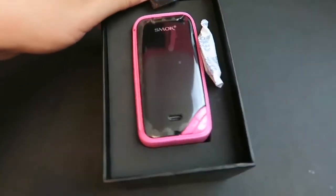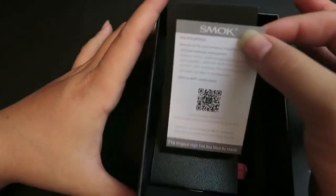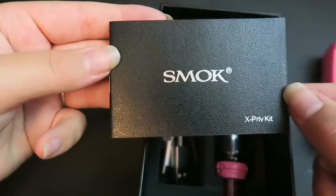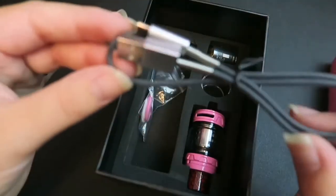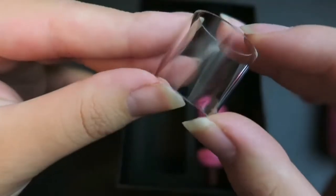Opening it up, right on top we do have the XPRIV mod and a do-not-eat packet. Underneath that we do have another quality control verification scan card, a warning card about the batteries, a user's manual for the XPRIV, a micro USB to USB cord used for upgrading the firmware, some extra o-rings, and an extra glass tube.